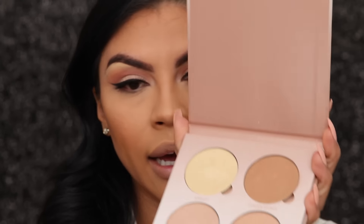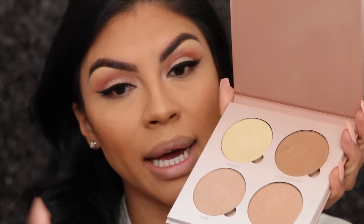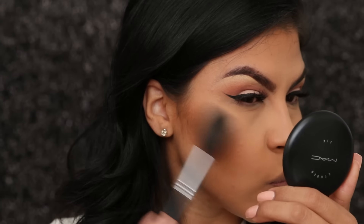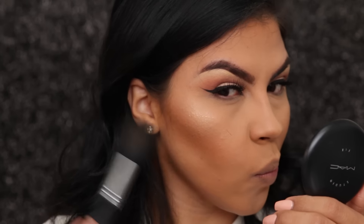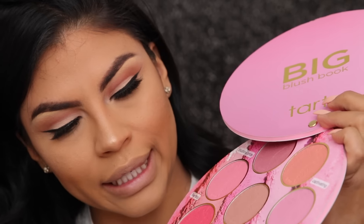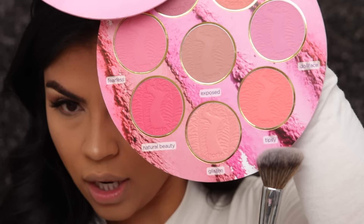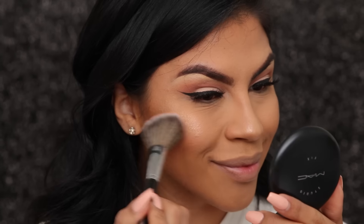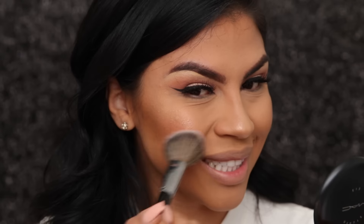Now that I've done the golden bronze, I'm going to go in with the dripping in gold and use that as my cheek highlight. I'm using a blush brush and I'm going to dip it into the color tipsy — very lightly, barely touching my skin.